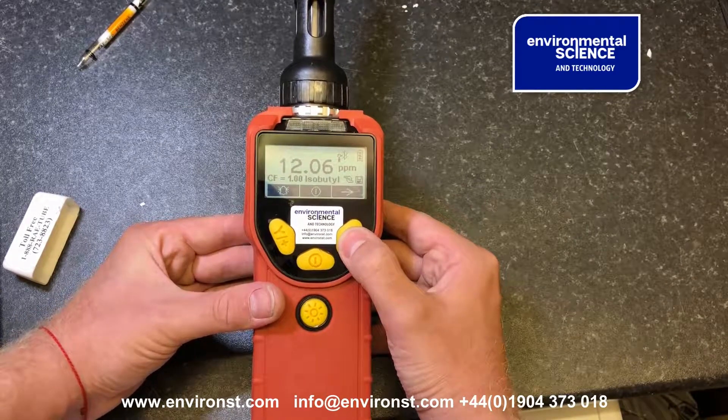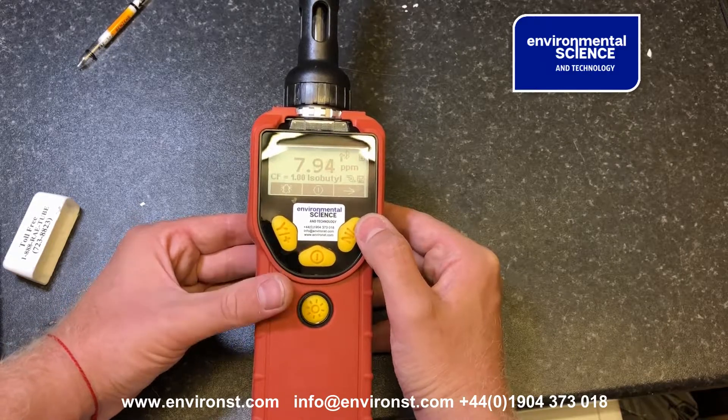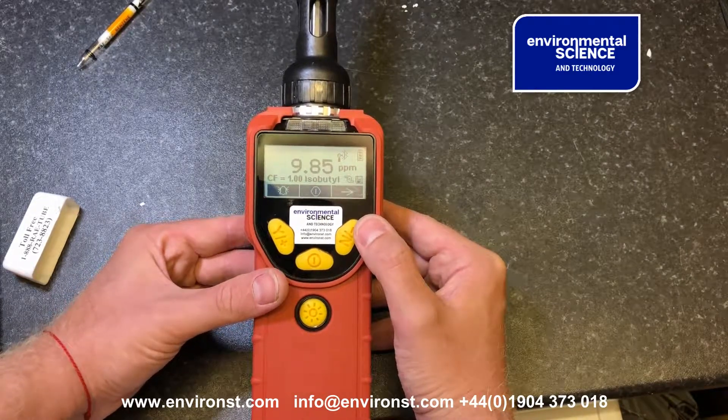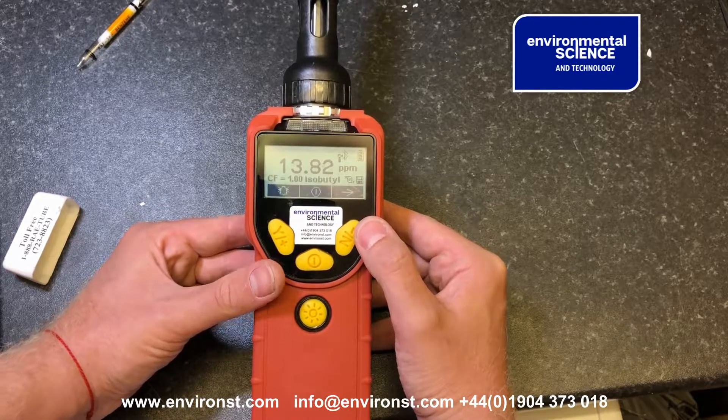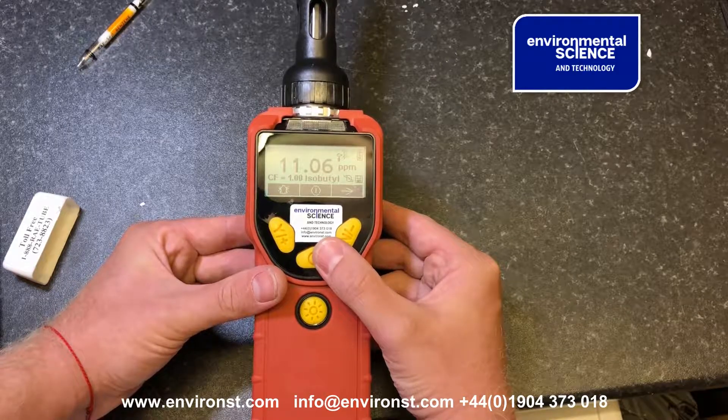We can see that of the 13–14 ppm we put into the atmosphere, we had 0.42 of benzene. That's how you take a benzene measurement. If you need any more information, please consult our other videos on the Ultra Ray 3000. Thank you, and goodbye from Environmental Science.